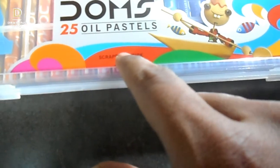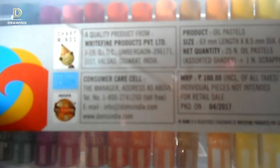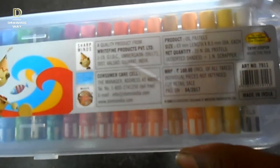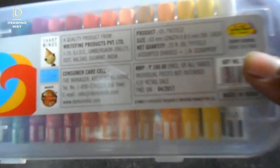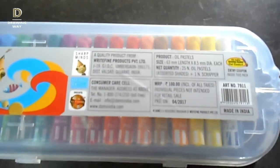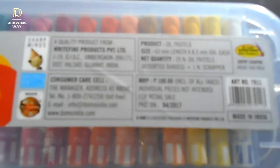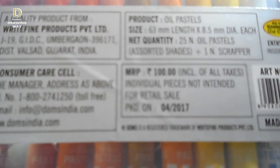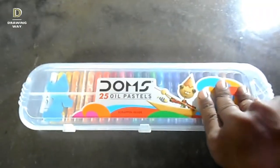You can see it. Look at the price — I will see it from the plastic. It is 100 rupees. I will open it like this.